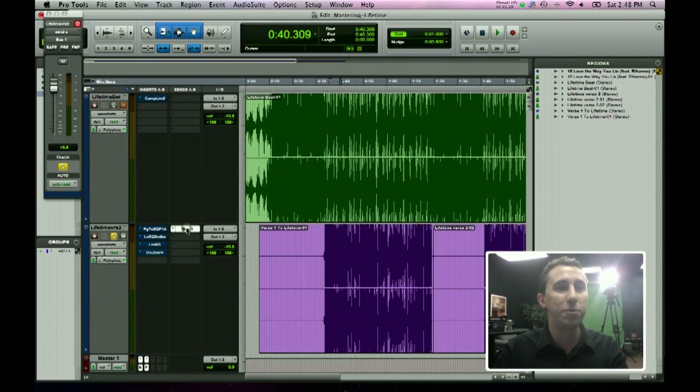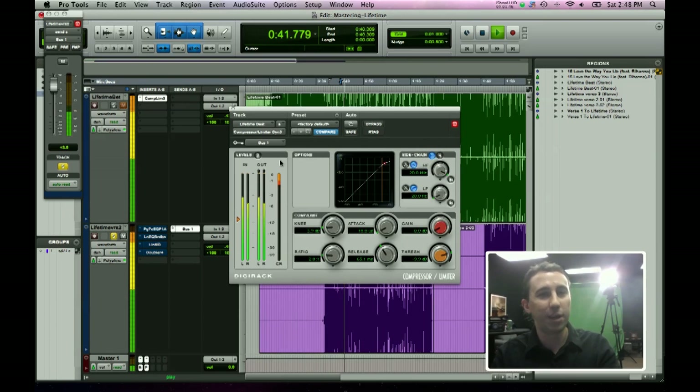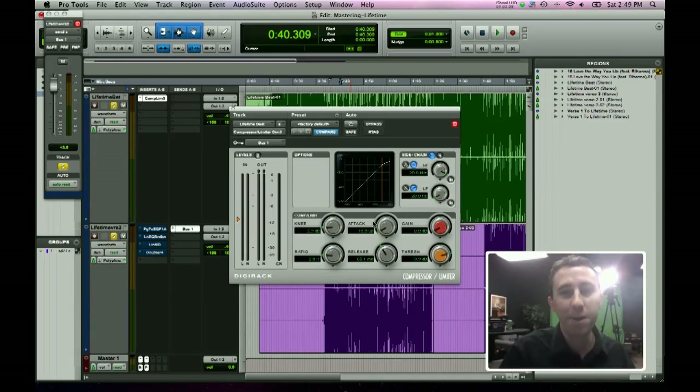What I've done is routed his vocal to bus 1 through the sends, with his level turned up just above zero dB. Then I've used bus 1 on this compressor as the key input — I've selected bus 1 and turned on the keying effect. So his vocals are compressing the beat by up to two decibels. Not very much, but it's enough so that when he gets louder, the beat gets softer just a little bit with a very fast attack time, giving the illusion that he is part of the track that's already been mastered.